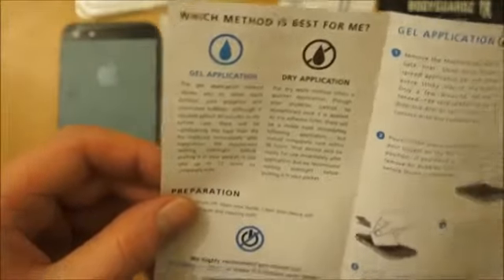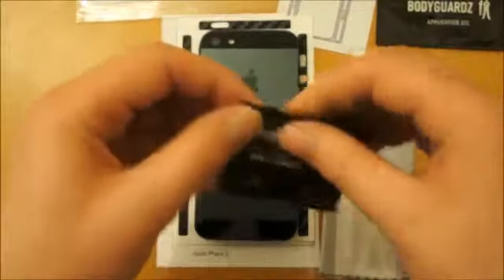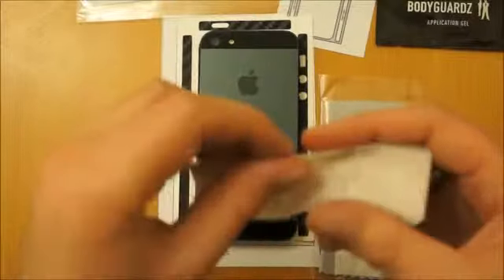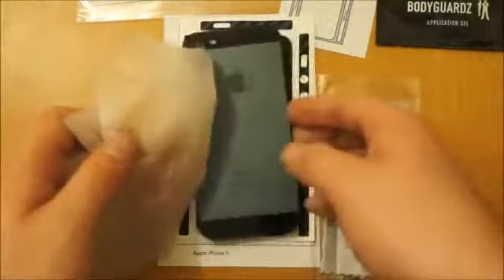So first thing we need to do is we need to clean the phone. I'll just get my iPhone 5 — what we've got here is an anti-bacterial moisture wipe. Just tear that open. This will probably go on for quite a while, so if you get bored at any moment obviously just skip through to the relevant part, but if you're actually considering buying the product then it's probably well worth watching. Another thing you want to do is make sure your hands are nice and clean, because the last thing you want to do is get all grease over the phone after you've cleaned it.